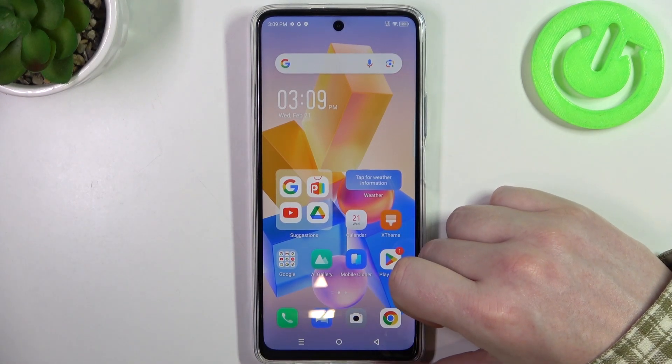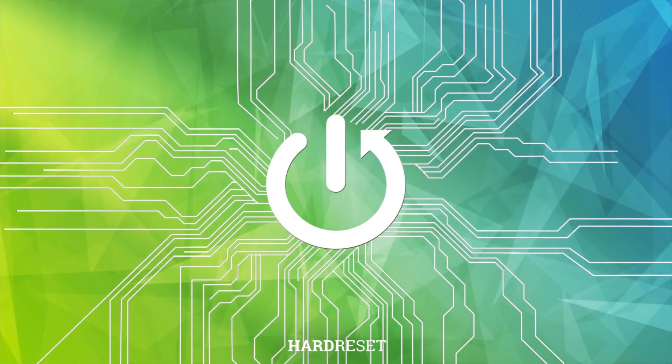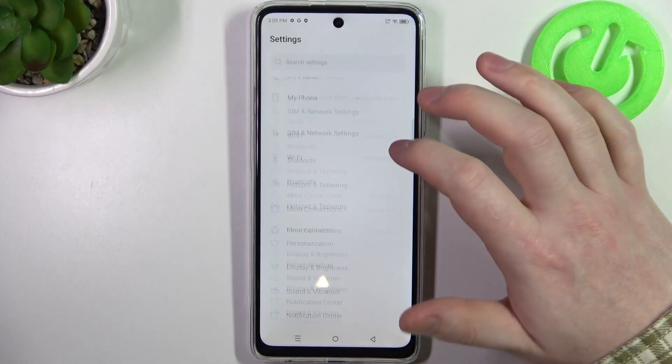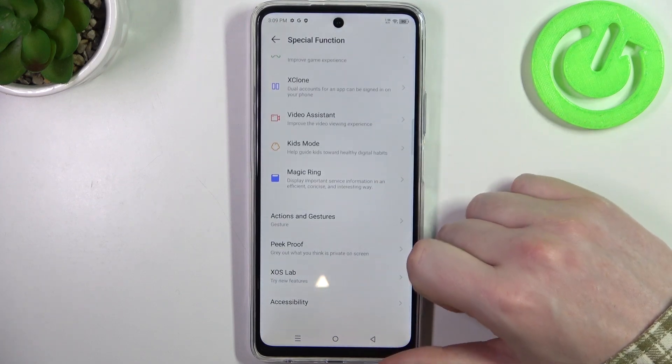Hello! In this video I want to show you how to set up Infinix Hot 40 Pro for a senior person. To do this we'll need to open our settings. Inside, scroll down to Special Function and right here scroll down again to Accessibility.